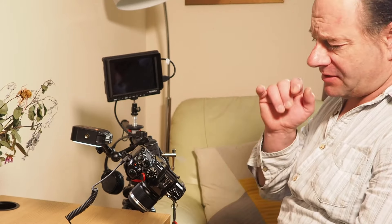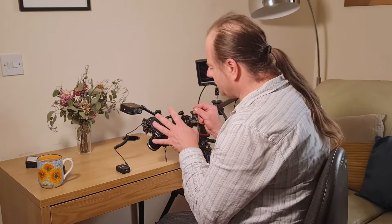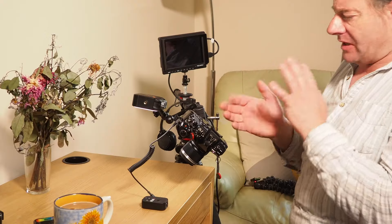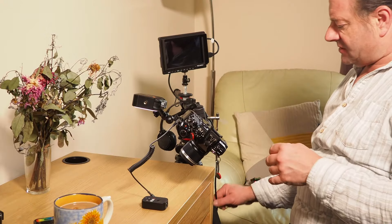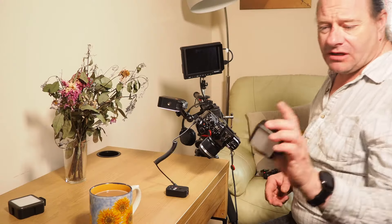I'm probably not going to be using the monitor today because the screen on the camera is going to be working quite well for me. But if I'm working overhead and can't see the screen — and actually the screen has started playing up on the camera, it really is showing its signs of age — it gives me opportunities. I just plug that in using an HDMI cable and it's got its own battery power.